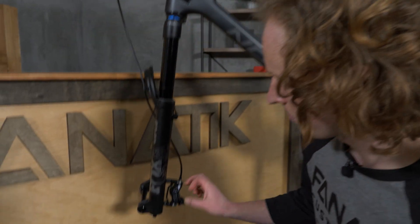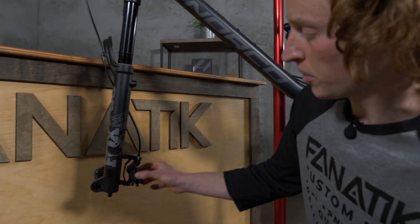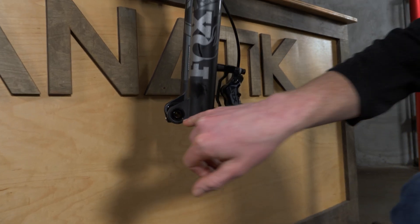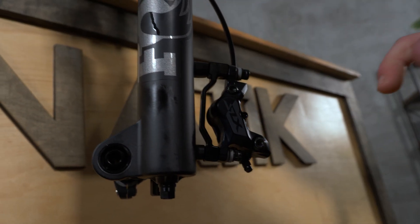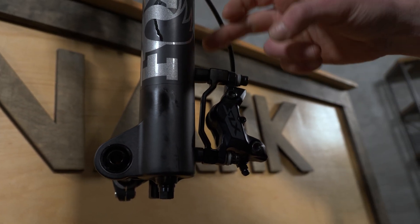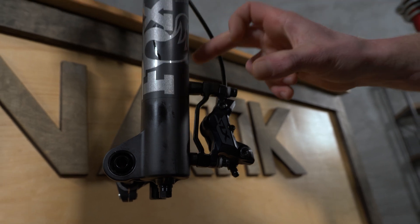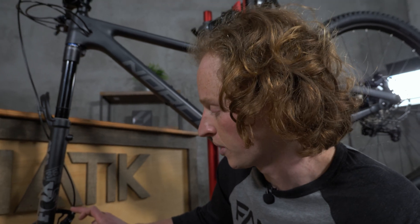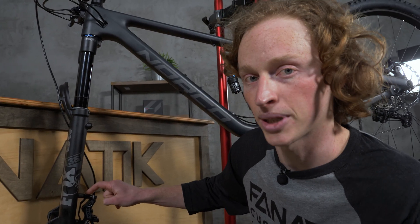To accommodate a different size rotor, you will need to determine what size adapter you need. An adapter, as we can see here, is simply a spacer that moves your caliper further away from the center of the rotor. They typically come in 20 millimeter increments. For example, the Fox 36 comes naturally at 180 mils, so to run a 200 mil rotor, we need this 20 millimeter adapter.